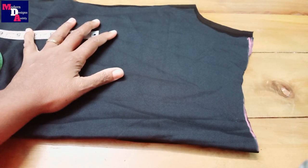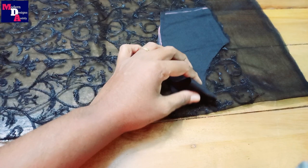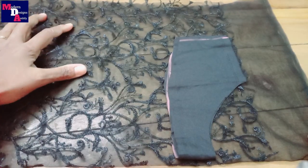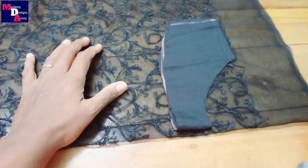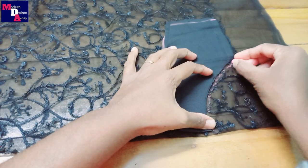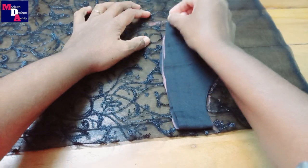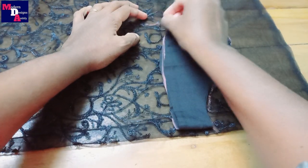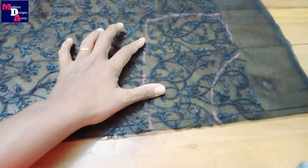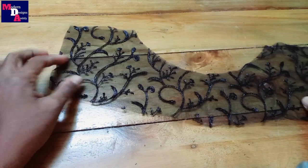Now we cut the cloth here. We cut this portion to be transparent. We cut this cloth so we can make it a half needle. We cut this portion. Put 1 inch extra in this portion. Cut the clothing in this portion.